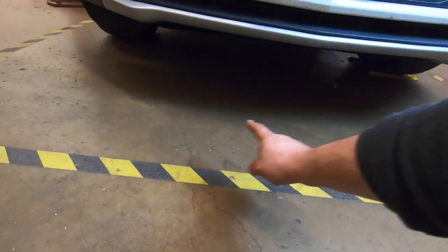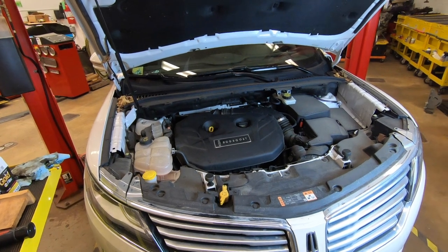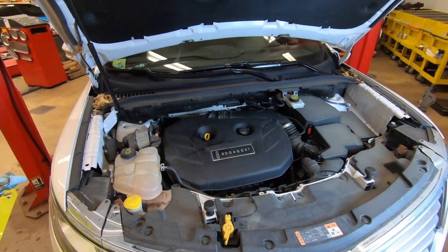One last quick thing to do is just make sure there are no oil spots on the ground underneath the car. And with that, you're all set. You've now completed the oil change on your Lincoln MKC. Hopefully this helped — if it did, give it a thumbs up. If you didn't like the video, smash the thumbs down twice. We'll catch you next time.